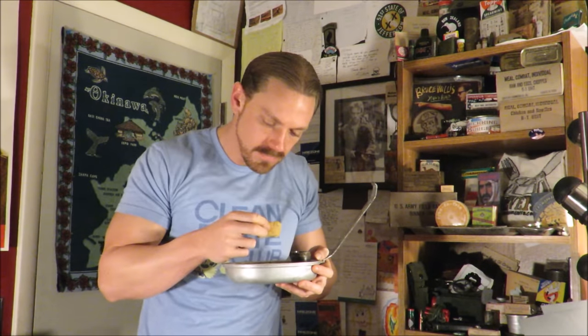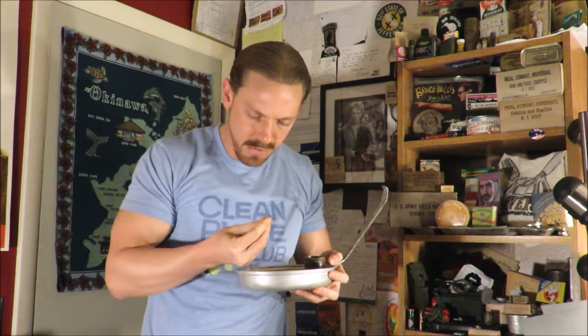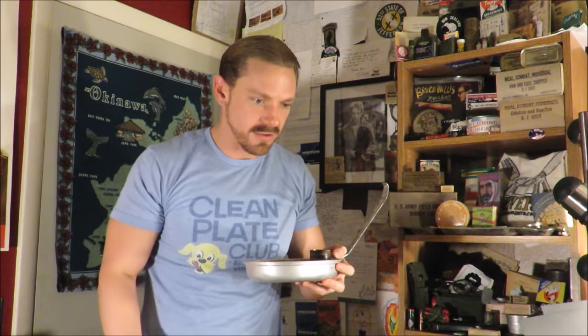It's just oddly nerve-wracking. Could something be living in this? Did you see how it was kind of spilling over on the lid? I'm going to let that settle on my tongue for a second. That literally tastes like dirt.